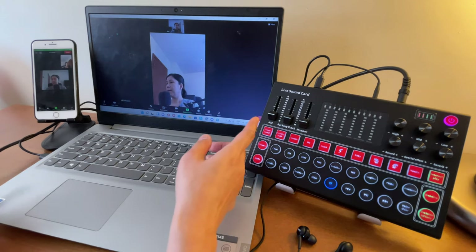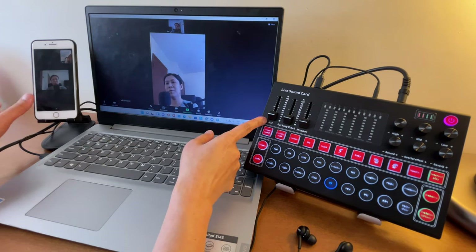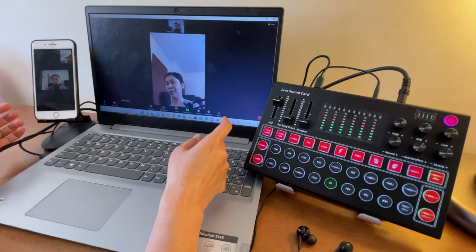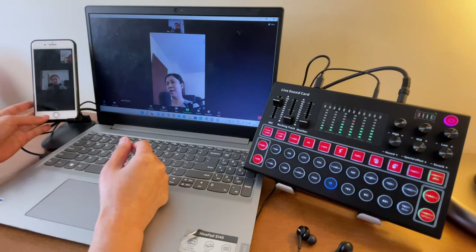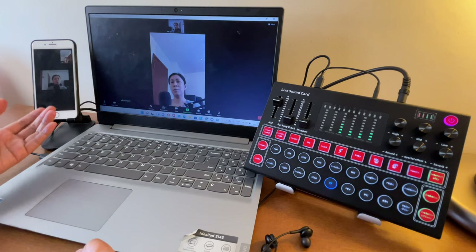There is no audio coming out yet because the microphone volume here is still at zero. We have to turn this up for the participant to be able to hear us. Now the participant can hear the audio coming through the condenser microphone.